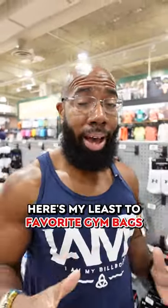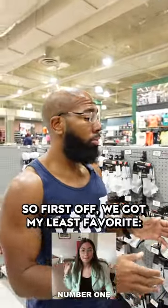Here's my least to favorite gym bags to train with. So first off, we've got my least favorite.